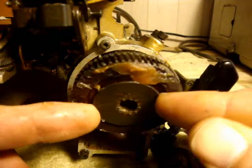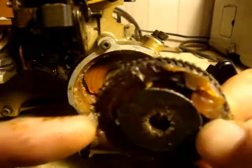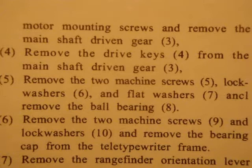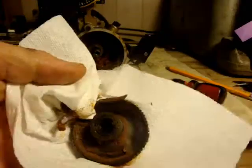Let's see if that gear comes right off. And that is beautiful — that was sweet. That was easy.